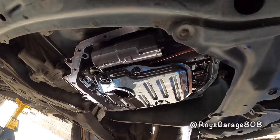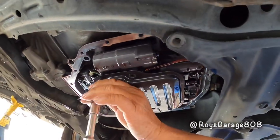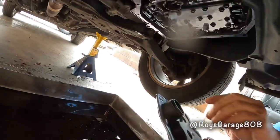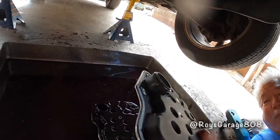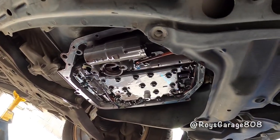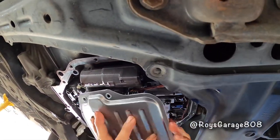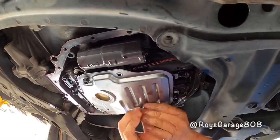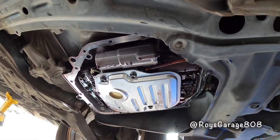I'm going to be removing the filter. There are three bolts: one, two, and three. For your new filter, there's an o-ring that comes with it — make sure you put the o-ring on. Before you put it up, make sure there's no o-ring already in there; if there is, remove it. Now we're putting on the new filter, just snap it in and tighten it up.